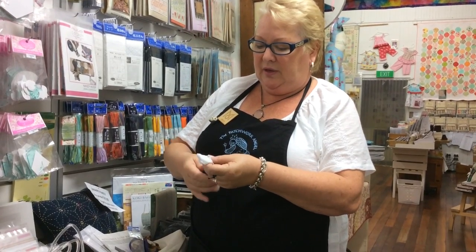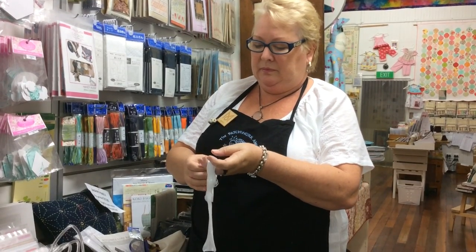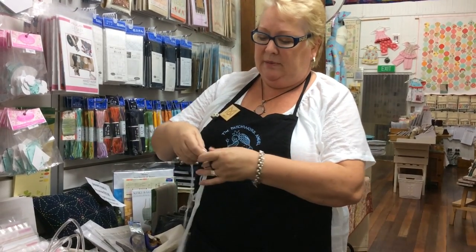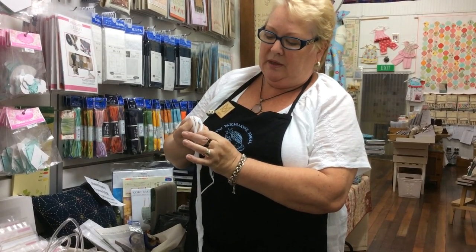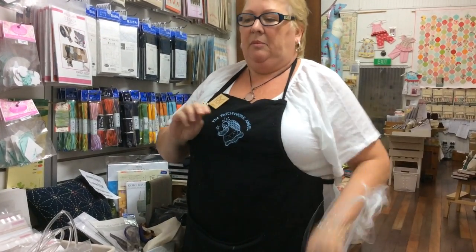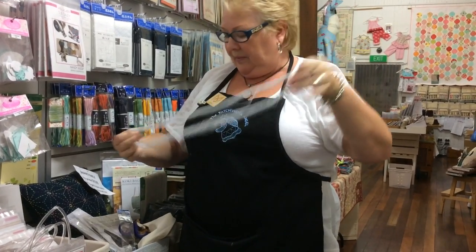Very carefully open this up and what we're looking for is the little knot. Let's see if I can do this without making a big mess — a little bit of a mess. Worked beautifully for me first time! There's our knot, so if I just grab that, a good shake — and we're not supposed to have a mess, I've got a little bit of a mess. Okay, so that's what we've got, our skein.